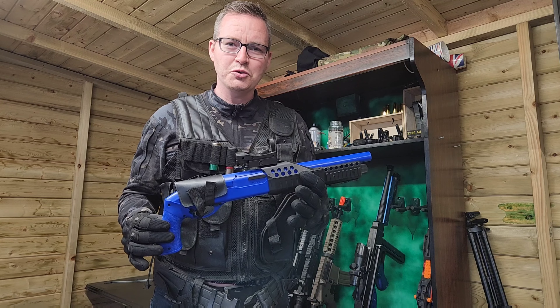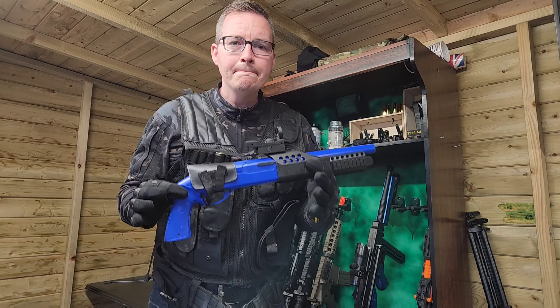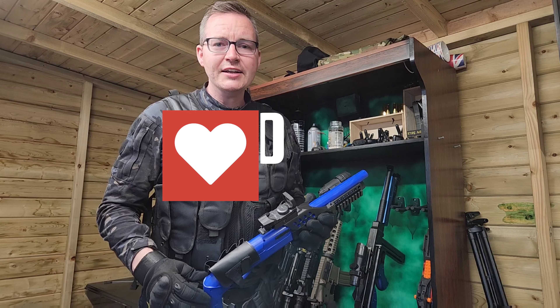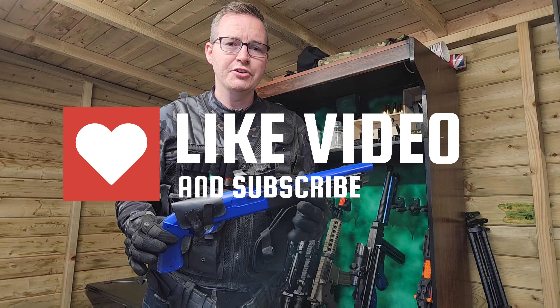However, it has got some technical faults with the firing, with the accuracy, and the power's not the best. But that's been your review. Make sure to like and subscribe to our channel. We'll be back with loads more airsoft guns, nerf guns and gel gun reviews. See you soon.